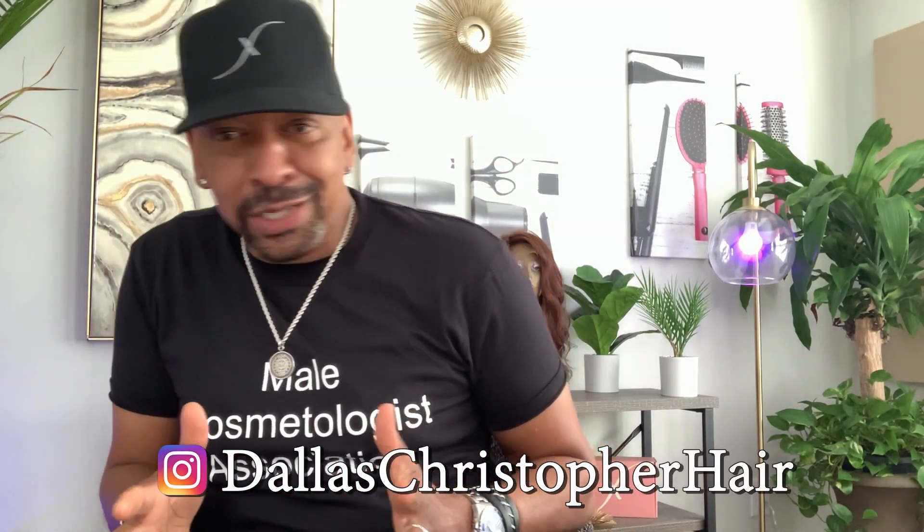Hi guys, Dallas Christopher with a question that's on the board: How do you curl your extensions without using heat?